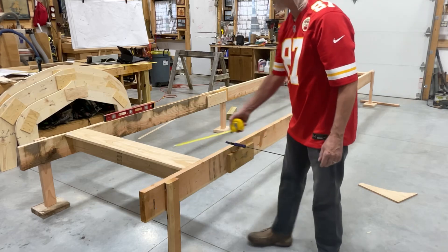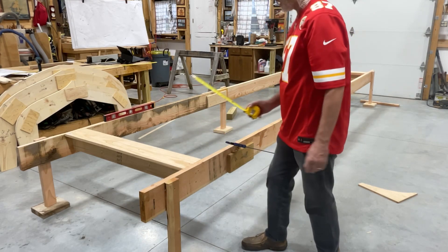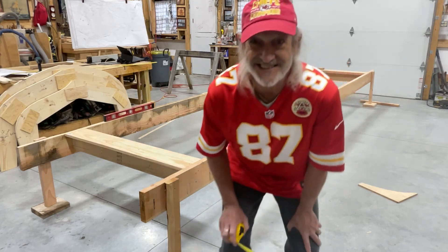We're going to put some plywood gussets in here to hold it square, and then we'll go from there. This is awesome!